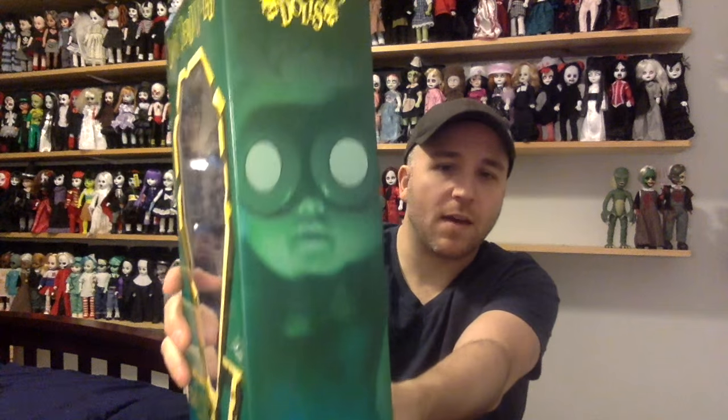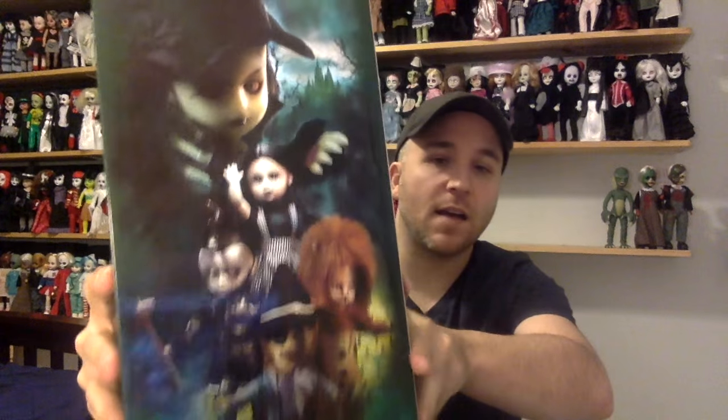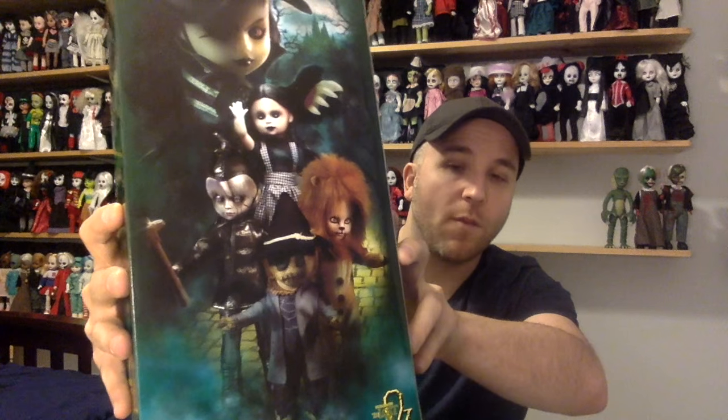It says the character name at the bottom — so this one is Purdy as the Scarecrow. On both the left and the right, we've got a sneak peek of the chase doll for the variants, which is The Wizard. It does say The Lost in Oz. On the back, we've got the promo shot of all the sets — the witch up at the top, the four main dolls, and they're on the yellow brick road with maybe the Emerald City in the background. That is the box.